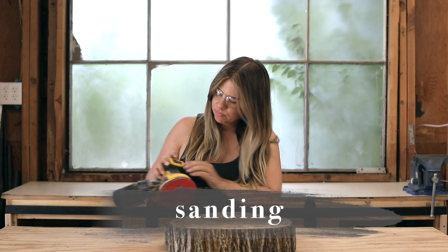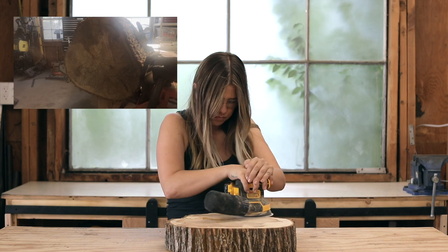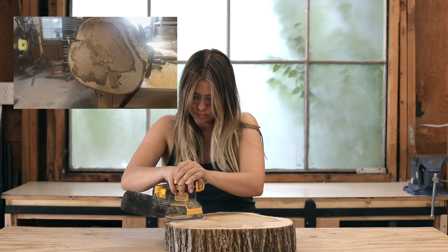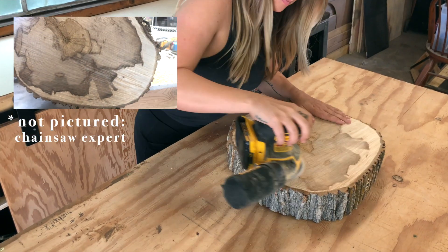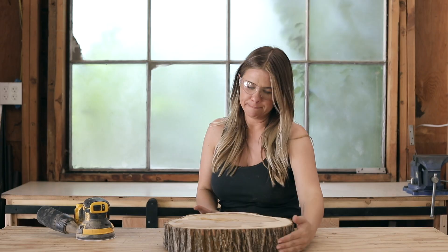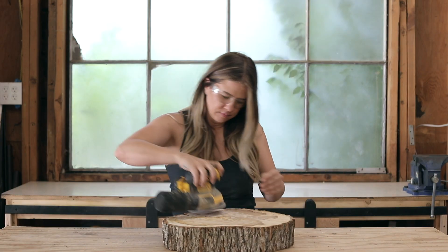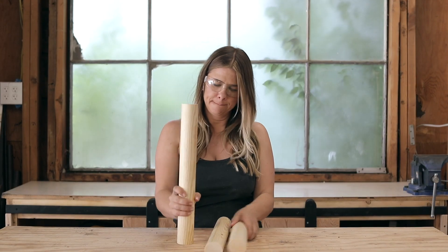Getting a straight cut on a chainsaw is no easy feat. I did not attempt this part myself — I had an expert make the cut, but even with an expert chainsaw cut it still was not perfectly level. So I took to sanding a lot. I've seen all sorts of ways to level a slab of pine, but I chose to just sand the heck out of it and leave it a little bit rustic.